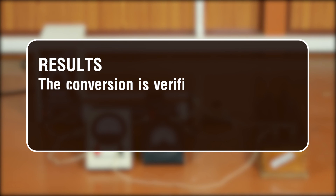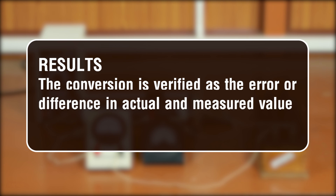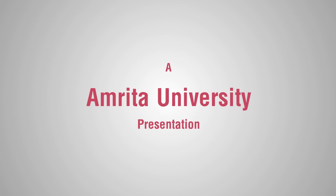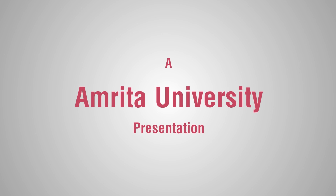Results: The conversion is verified, as the error or difference between the actual and measured value of potential difference is very small.